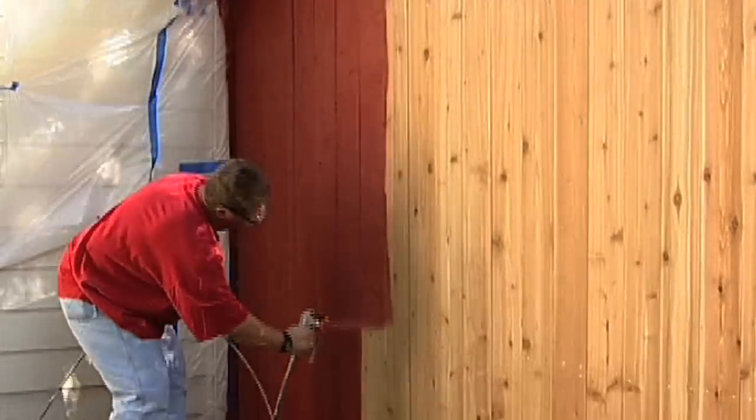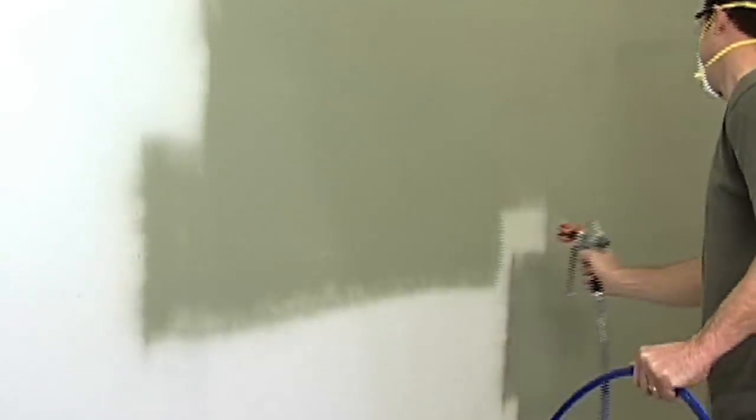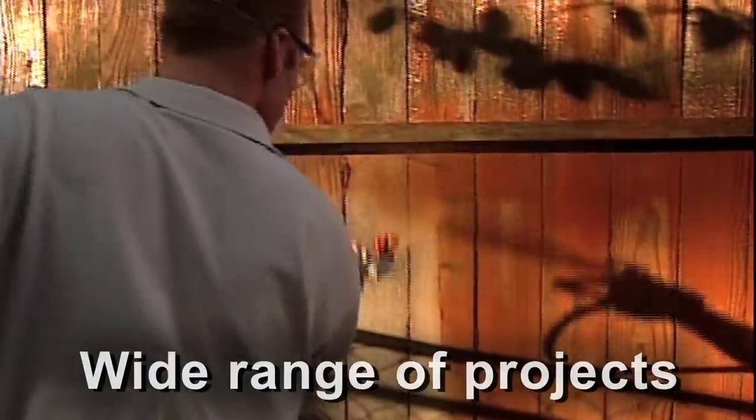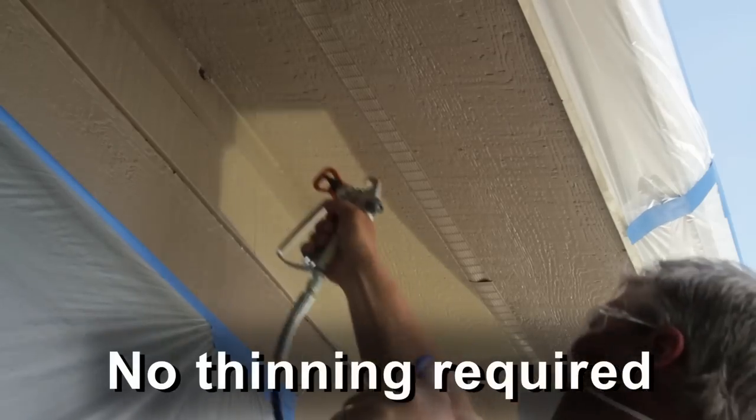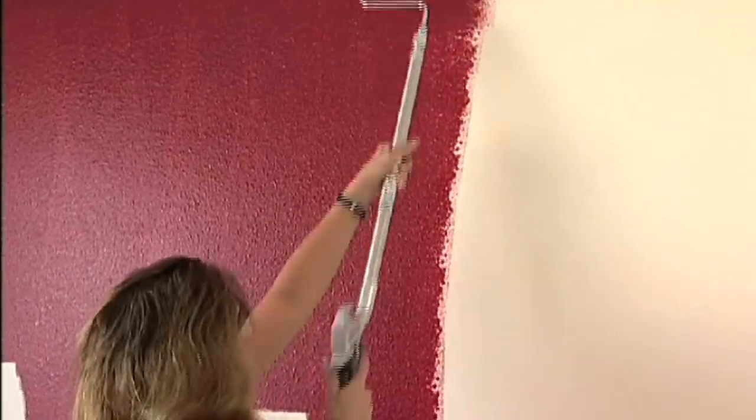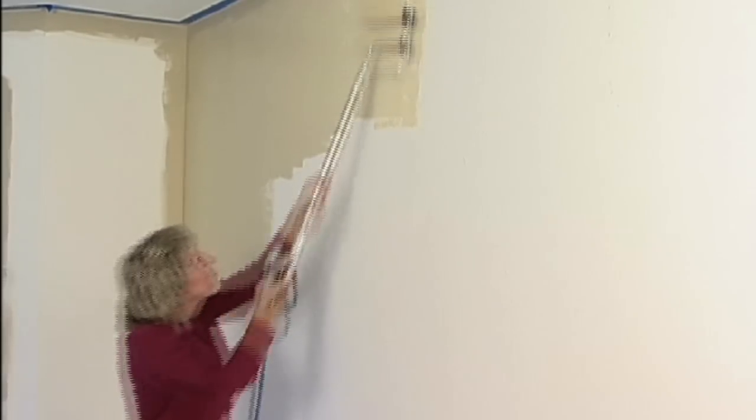The Project Painter Plus is extremely versatile and easy to use, capable of spraying a wide range of materials on a number of painting projects with no thinning required. The optional roller kit turns your sprayer into a pressure roller, over two times faster than traditional rolling.